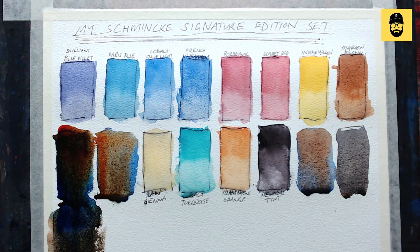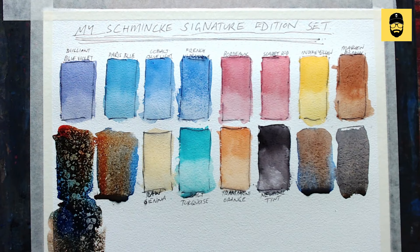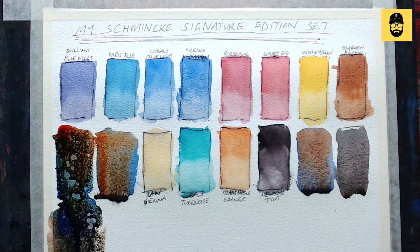I've also got this Schmincke granulation spray — I've been mucking around with it, it's really cool. If you spray it over wet washes, look at that cool effect. You can get natural granulation too, but if you want a funky effect, try this stuff. The bottles are small but you don't use much. Anyway, I hope you enjoyed my little demonstration of my signature set, available at artscene.com.au. Give them a call and ask for Adriana, Laura, or Mel — they're beautiful people. Subscribe and like the channel — love your work, thank you, bye!